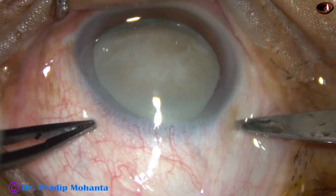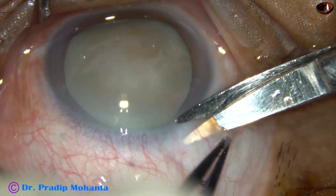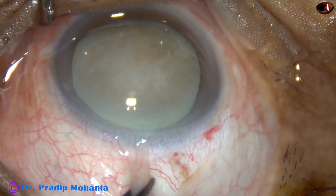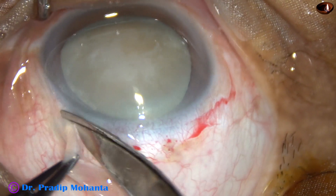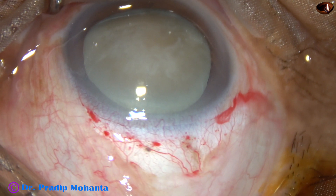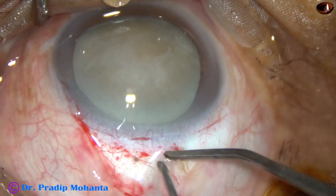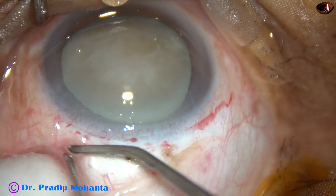Superior rectus bridal suture has been applied. Now conjunctival peritomy for about 4 clock hours, from 10 o'clock to 2 o'clock. We are going to do Large Incision Cataract Surgery in this case. If you learn this, you will never have a problem with hard brown or black cataracts, and you need only just one suture.